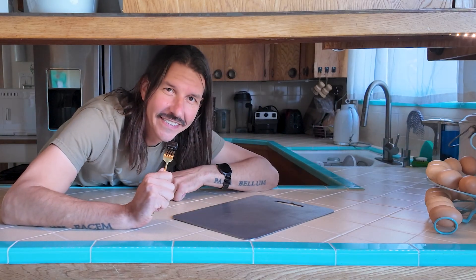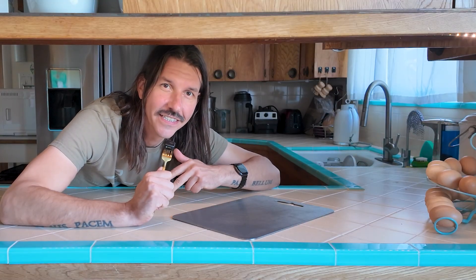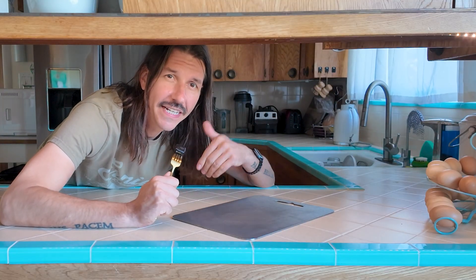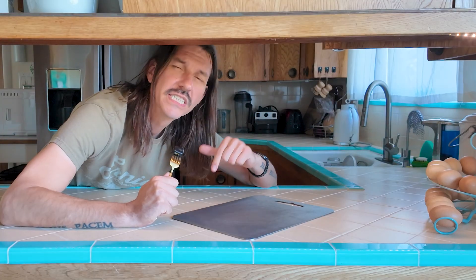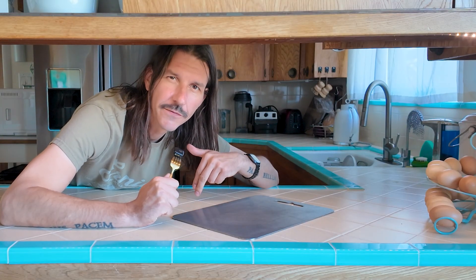Hey everyone, welcome back to Diaz Creative Studio. Today we're tackling an exciting challenge to see if we can machine titanium with a hobby CNC. Specifically, I'm adding a juice groove to this titanium cutting board using my Shapeoko 3XXL. Let's see if this machine is up for the task.